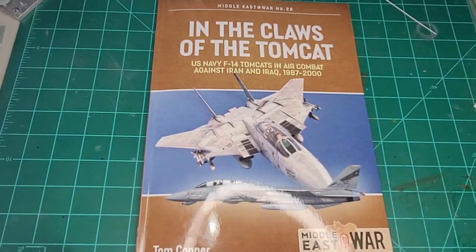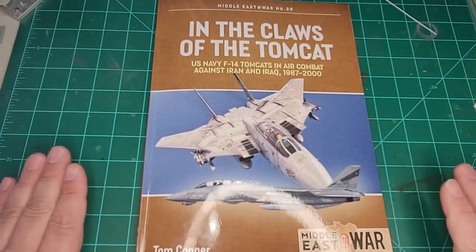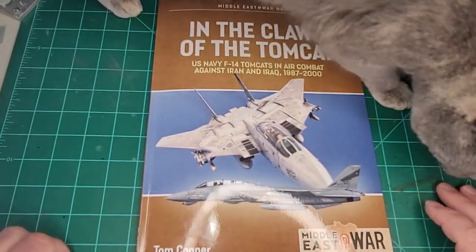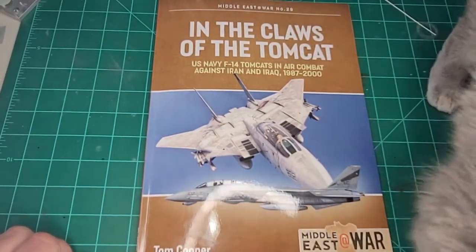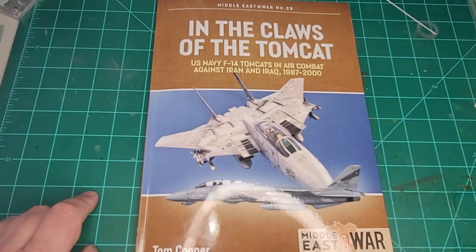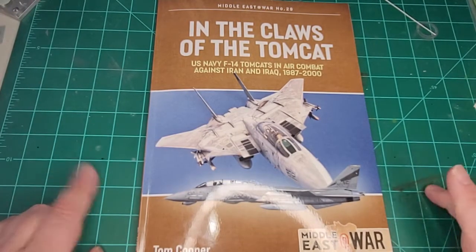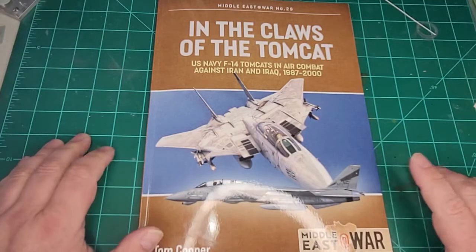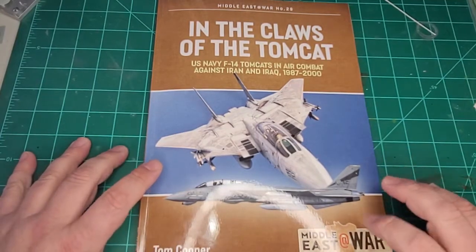The Middle East at War series is a really good series. Tom Cooper has done quite a few of them. He did an absolutely fabulous book many years ago on the Iran-Iraq War. He's done a couple of Ospreys — I believe he did the one on the Tomcat in Iranian service, and also the F-4 one in Iranian service, and then a whole bunch for this series as well.